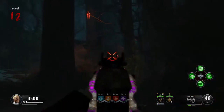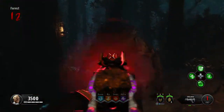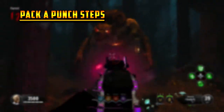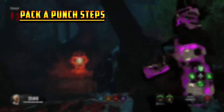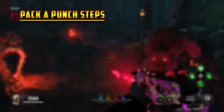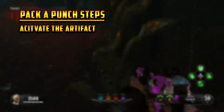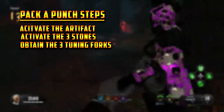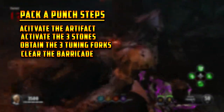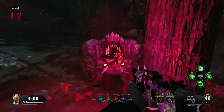Hey guys, what's up? It's your boy Omega Nerd here, and today in this video I'm going to be showing you guys how to Pack-a-Punch, or how to unlock Pack-a-Punch, on the new Zombies map, Dead of the Night. We have several steps: activate the artifact, activate the three stones, obtain the three tuning forks, and then clear the barricade. Without any further ado, let's begin.